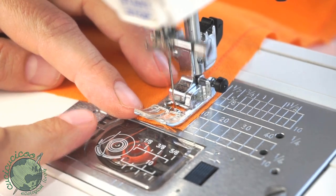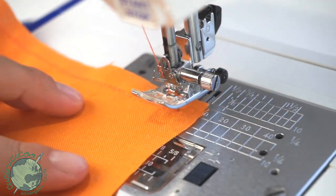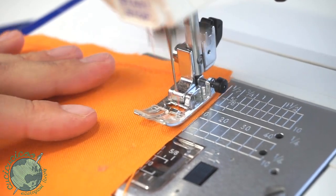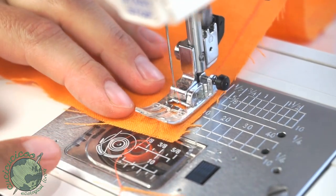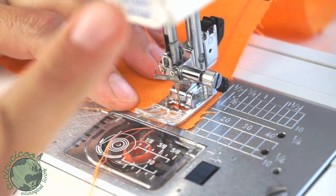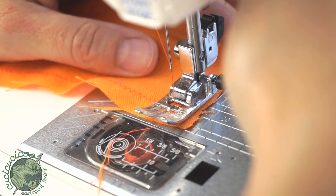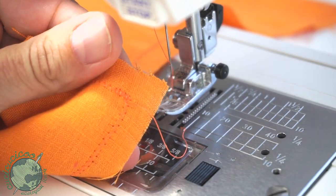With the zigzag, the needle needs to be to the right. Then lift up the presser foot, pivot the fabric, lower the presser foot, and make sure you're lined up with the 10 millimeter guide and continue sewing. Go all the way around all four sides until you get back to where you started. Stop when you hit those original stitches, do a few back stitches with the zigzag to make sure the thread doesn't come out, then cut the thread. You can see where the stitches meet in the corner.